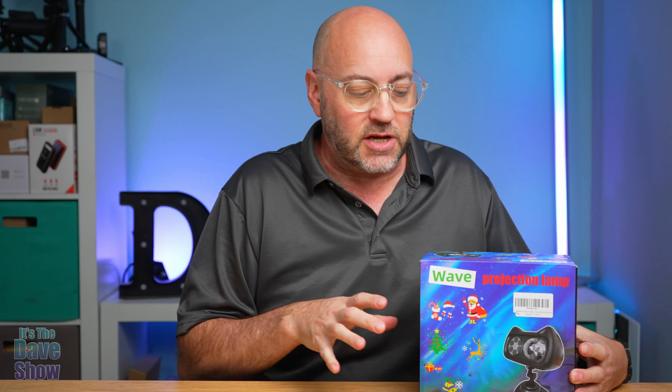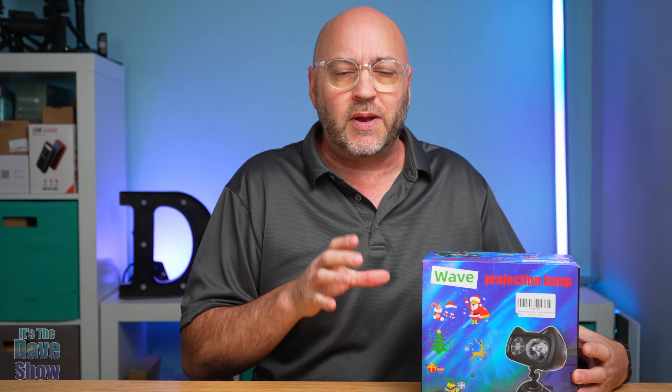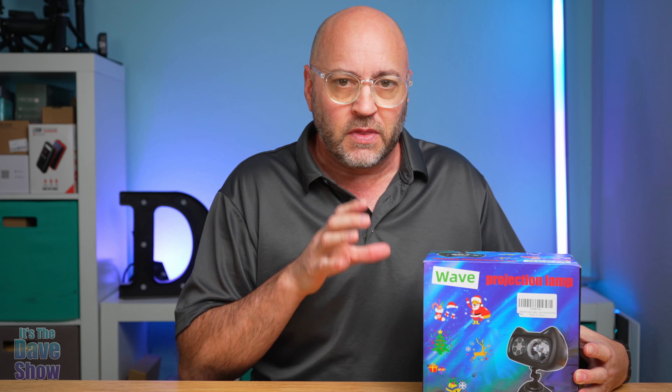Welcome to the Dave Show, my name is Dave. Today I'm here to talk about this holiday projection lamp. I'm actually excited about this because I love Halloween. The company did send me this for review but everything I say in this video is my own opinion — they wanted me to show you what it is and how it works.